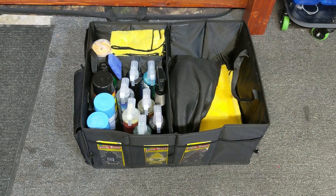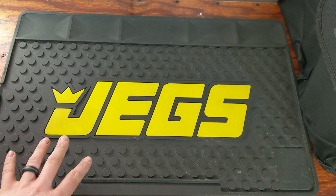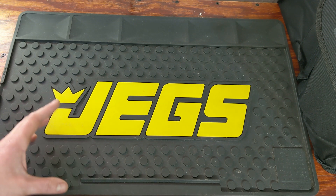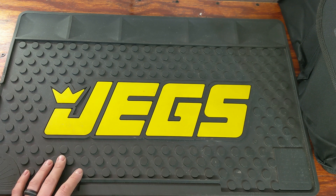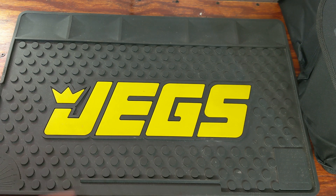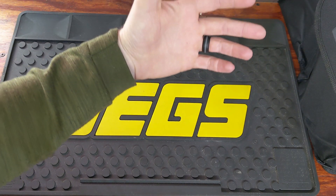Getting into the actual chemicals, I'm going to take you up on the workbench and we'll go through each one. I do use a few different brands for specific things. I use a lot of Chemical Guys, a couple of things from Meguiar's, a couple of things from Turtle Wax — it all just depends on what I'm really cleaning and what I've tried and what I like. Everything I've used here I really enjoy.